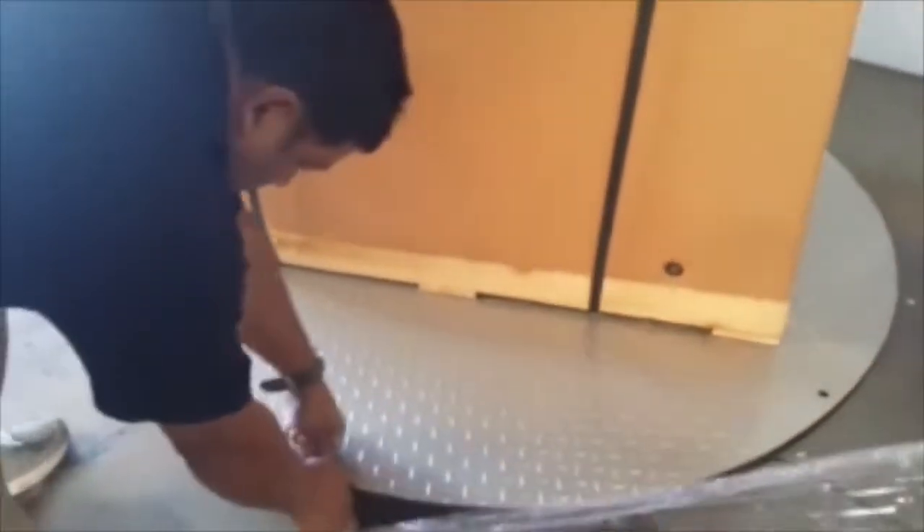Simply attach the film to the clip on the turntable, and we press the start button. Off we go.